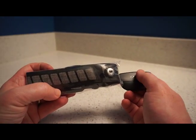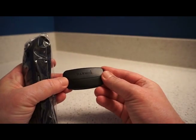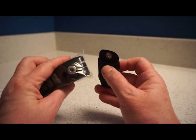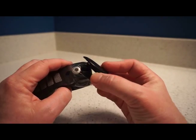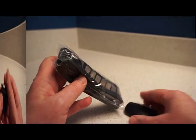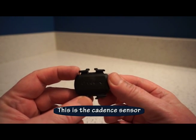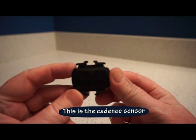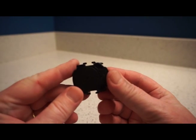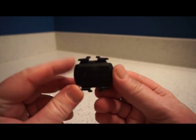To run through the pieces: this is the heart rate monitor, and this little device is what you clip to the heart rate monitor before you attach it to your chest. This right here is the bike cadence monitor — it attaches to the crank of your pedal and wirelessly sends your cadence to the base unit.